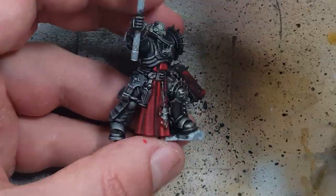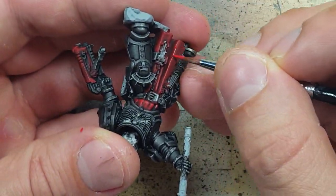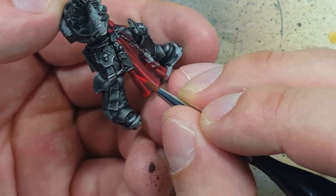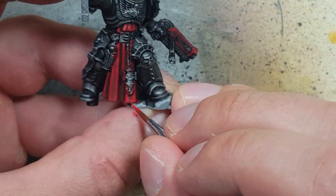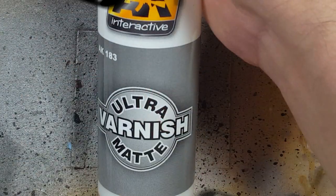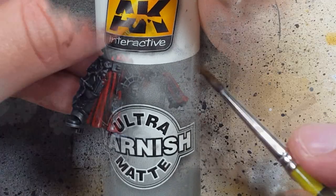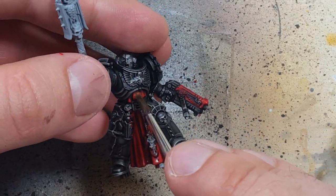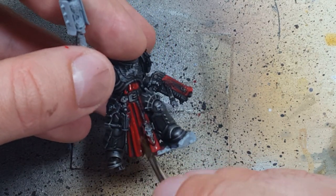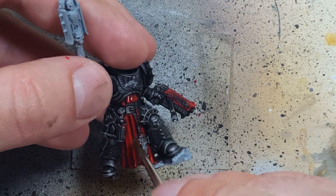We're going to do a fine highlight on all the edges and the upper raised areas — use your judgment on this. You could also do an even lighter orange or yellow color on the highest raised areas for extra level highlights. With AK Interactive Ultramat we're going to apply this and seal in the cape, as the thin layers are easy to scrape off. This varnish will also make the cloak seem more clothlike or leathery.